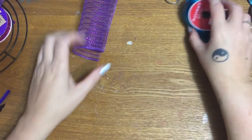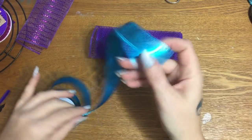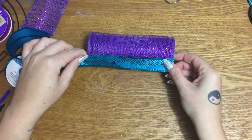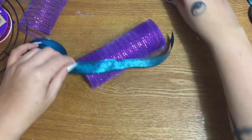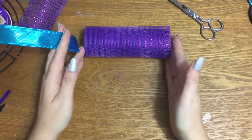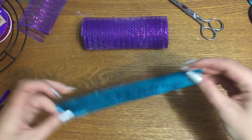Now we're going to cut a piece of this really pretty wired ribbon, and I measure it against the length of the mesh — one and a half times. So one length of the mesh plus half again. If your mesh is six inches long, one and a half times gives you basically a nine-inch piece of ribbon.